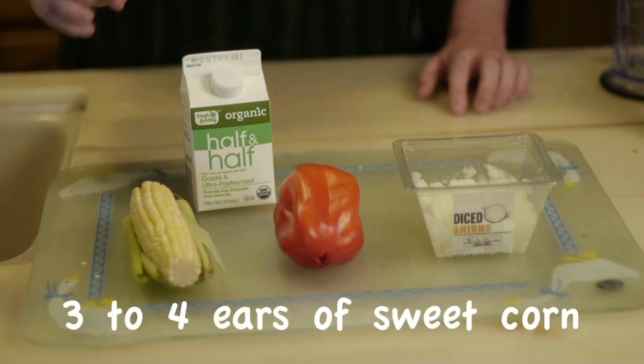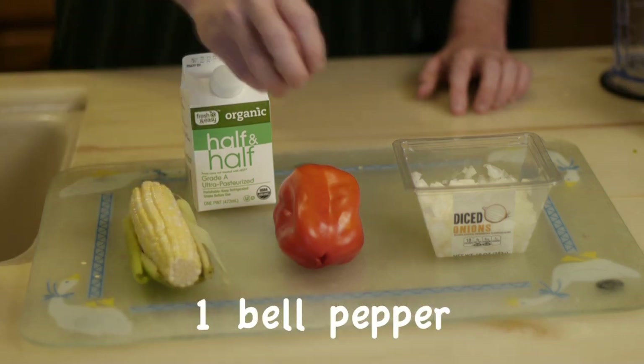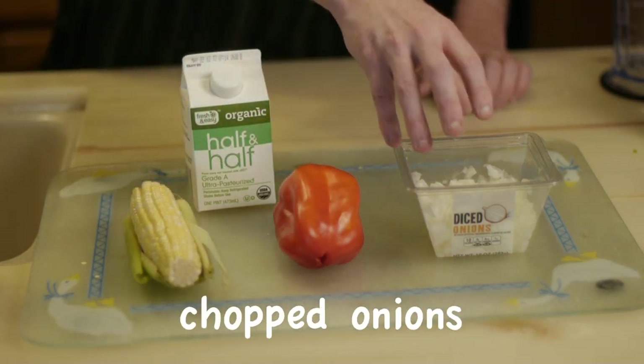We're going to be using three to four ears of sweet corn, a bell pepper, some chopped onions, and some cream.